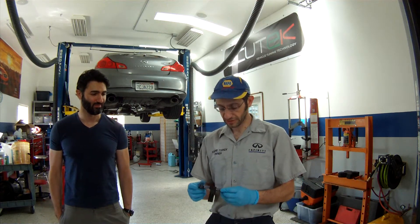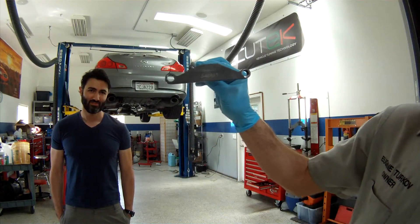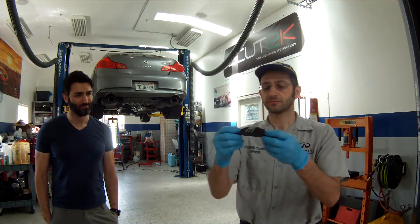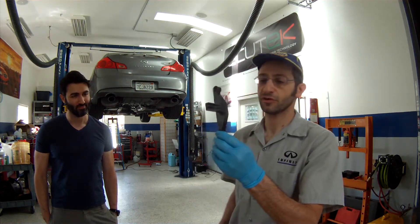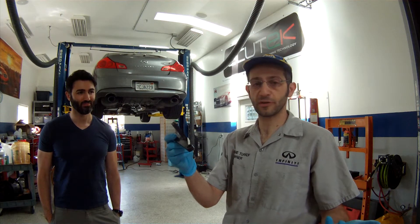I've seen a lot of videos on how people remove crank pulleys — people use torches and all sorts of unusual methods. All you really need is this tool here. This is a J486-41. This will hold the flex plate or the flywheel on the car, and then you can just unscrew the bolt that holds the crank pulley on.